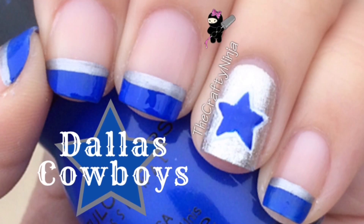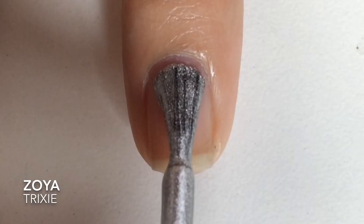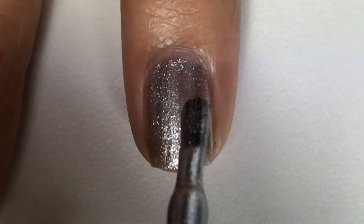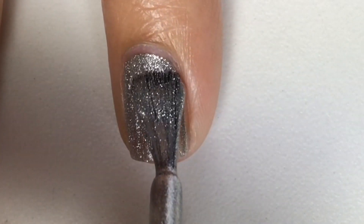Hey guys, these are my Dallas Cowboys Nails. First, I painted two coats of Zoya Trixie and I let that completely dry.